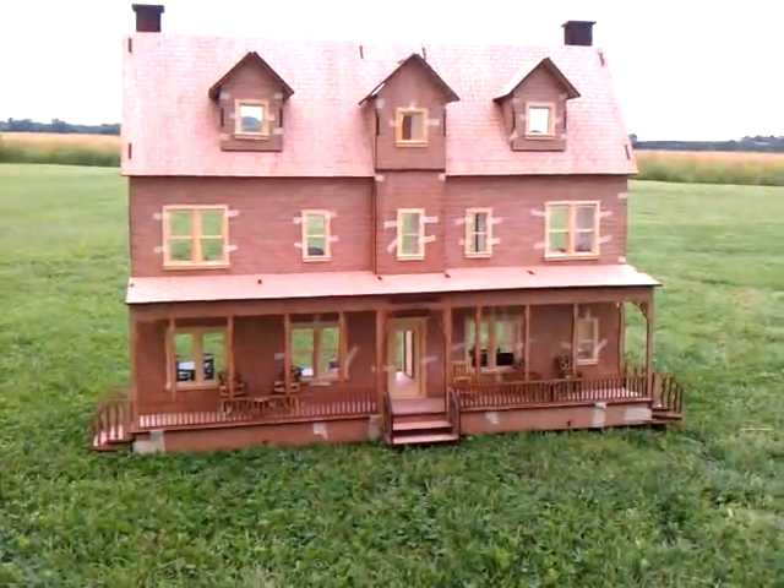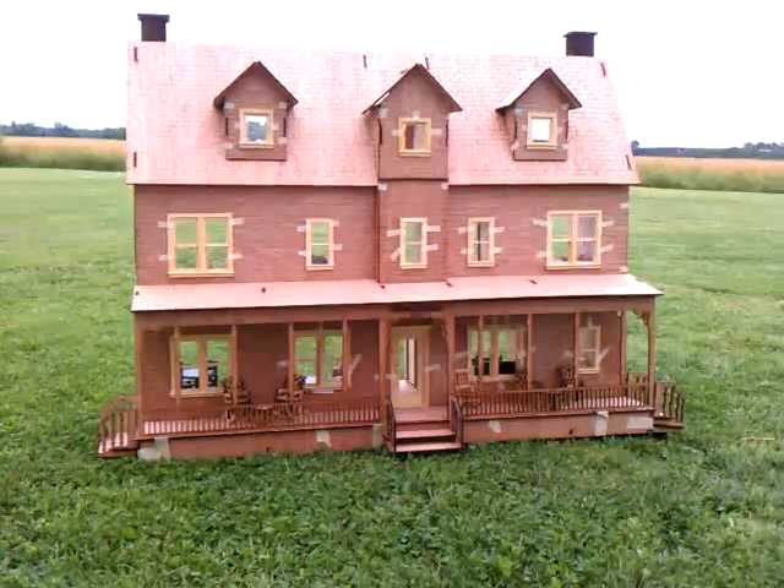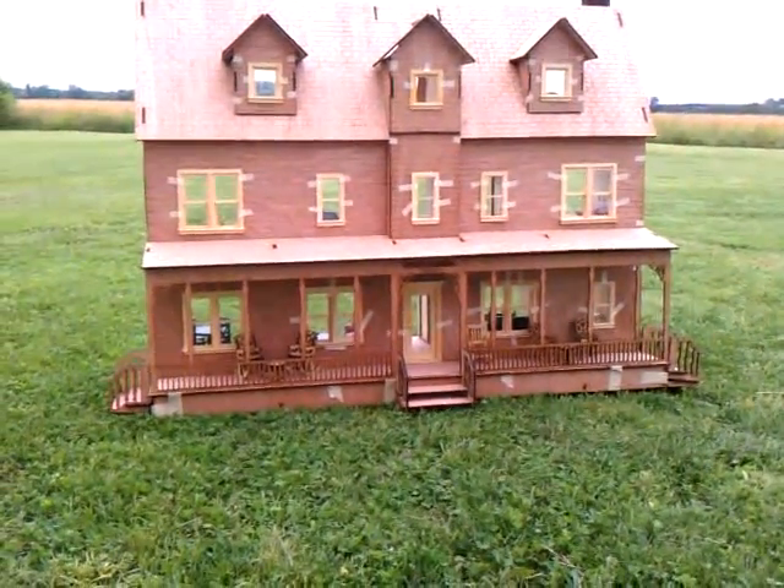It's a pretty nice dollhouse. It's 44 and a half inches long by 18 inches deep by 39 and a half inches tall. Good size dollhouse, one-inch scale.